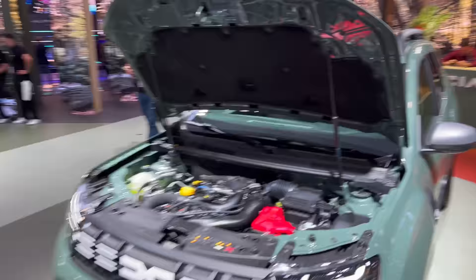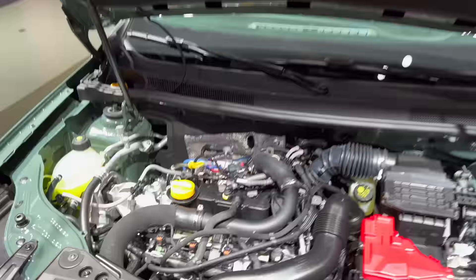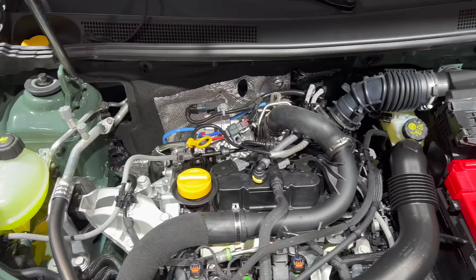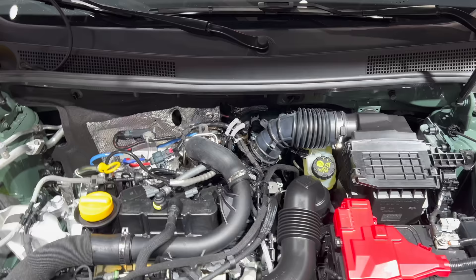The Duster has gas struts to keep the bonnet open — unlike the Volkswagen Golf, which doesn't. Here's the petrol engine, which also runs on LPG liquid gas as we saw. Washer fluid is marked in yellow. Please do not wash the engine cover as labeled.